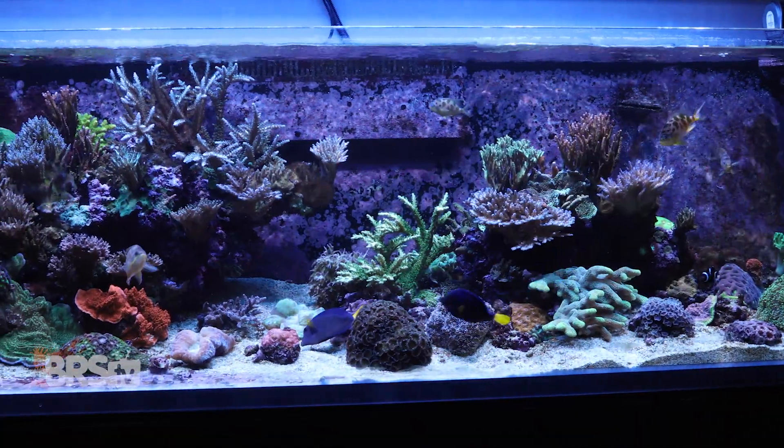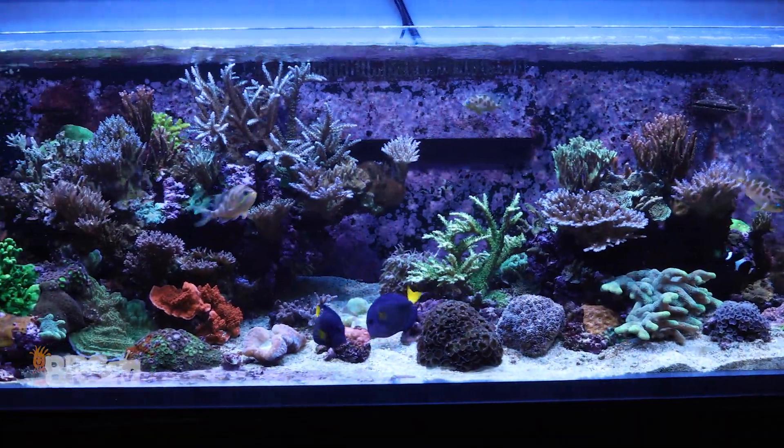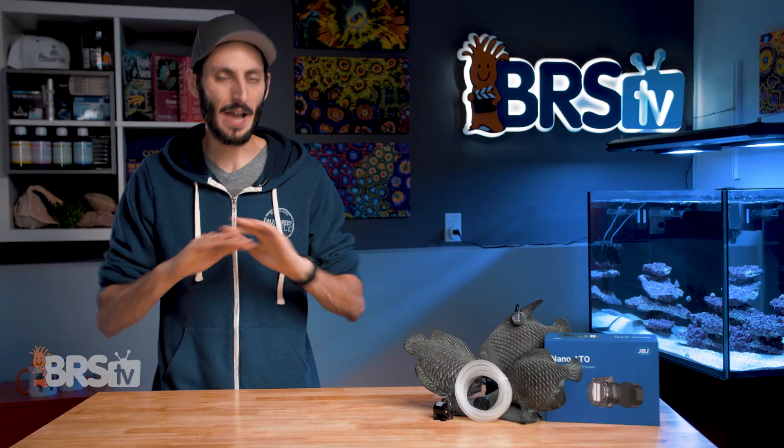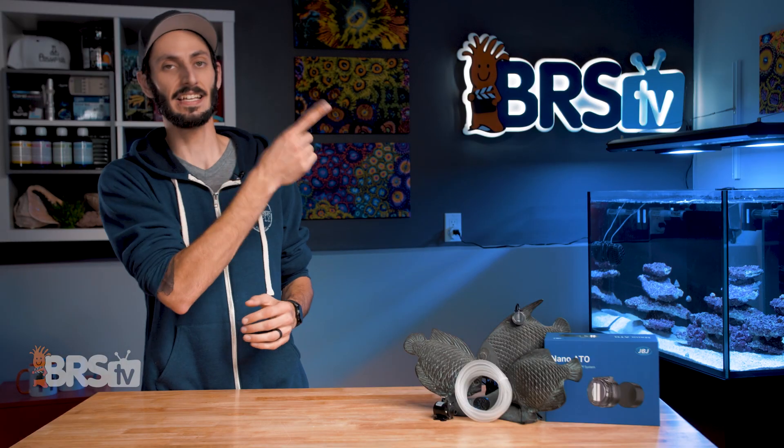If you have a larger reef and want a reliable ATO system, or maybe just want the best ATO for filling up your tank directly from your RODI filter, you can check out the best ATOs of the year in this playlist.